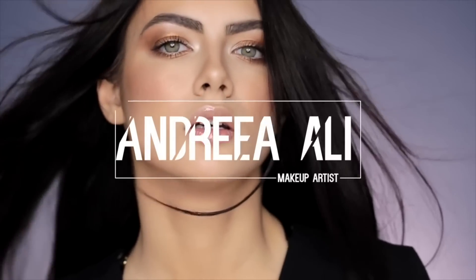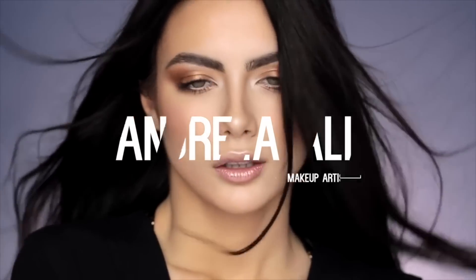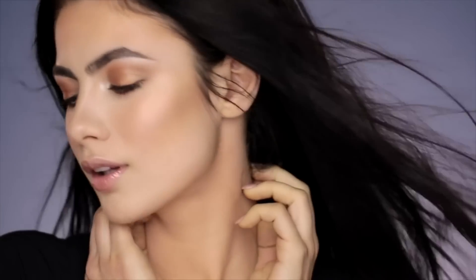Hi everyone and welcome back to my YouTube channel. I'm Andrea Ali and today's video is going to be a little bit different. This is an older look that I created about three and a half years ago, but it was in Romania. Now here I am doing voiceover.